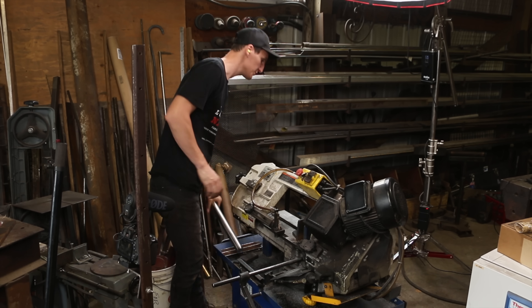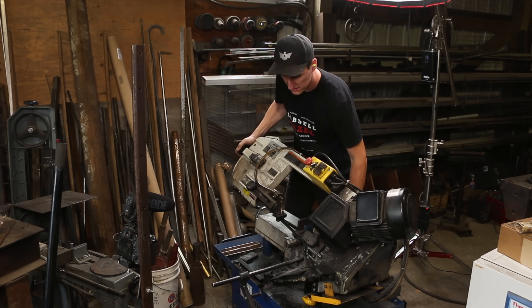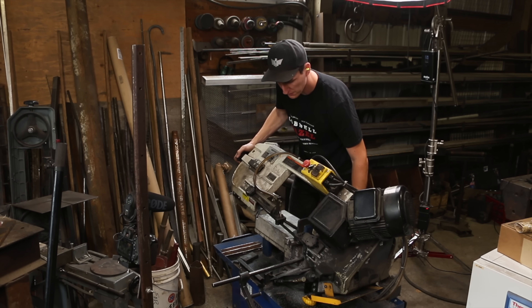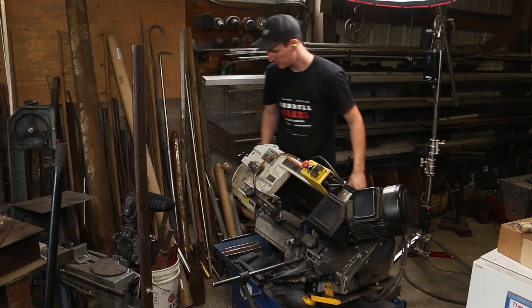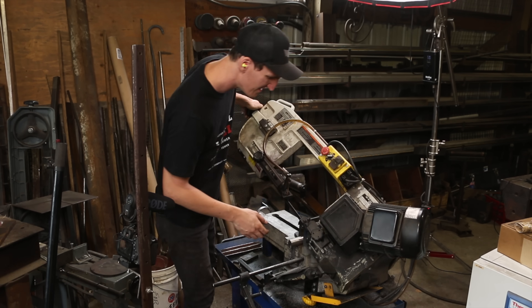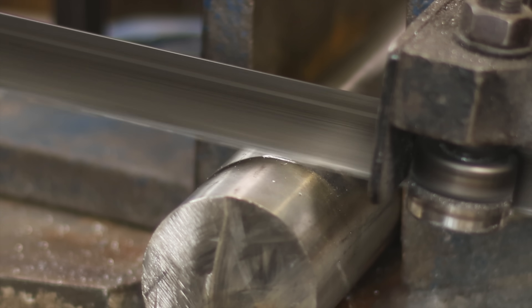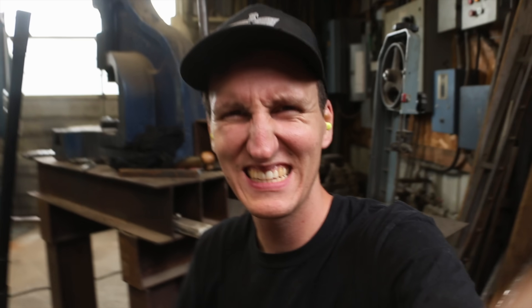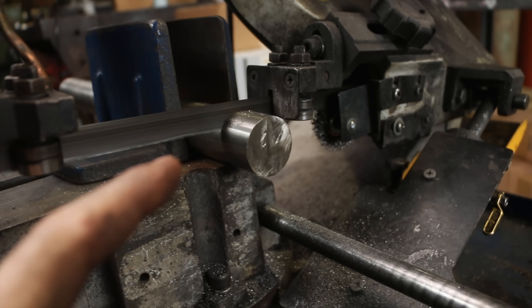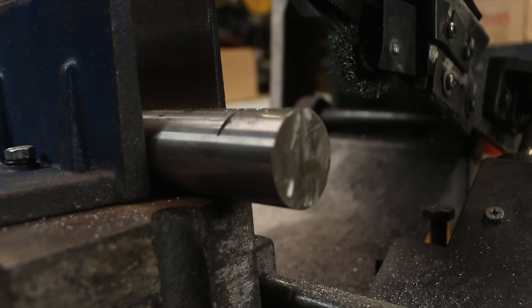We're over at the bandsaw to see if we can cut it — this is probably the best way to completely destroy your bandsaw blade, but whatever, we're doing it. I grabbed a smaller chunk. Let's see if we can cut Inconel here. I don't think it's working — not far in and it just stopped. There are no chips coming off at all. The blade has basically run out.